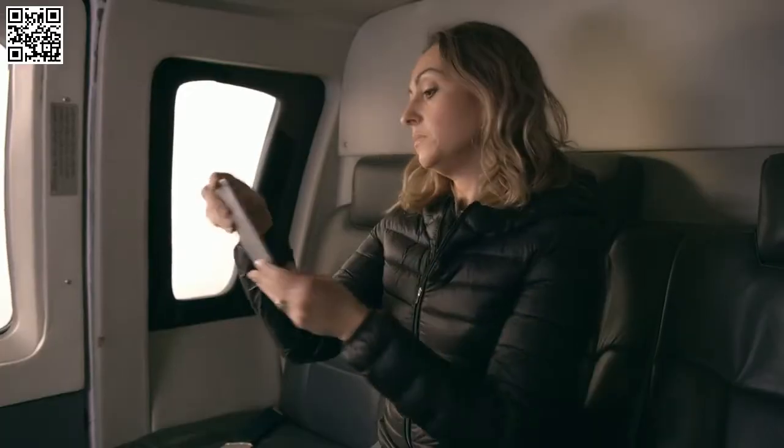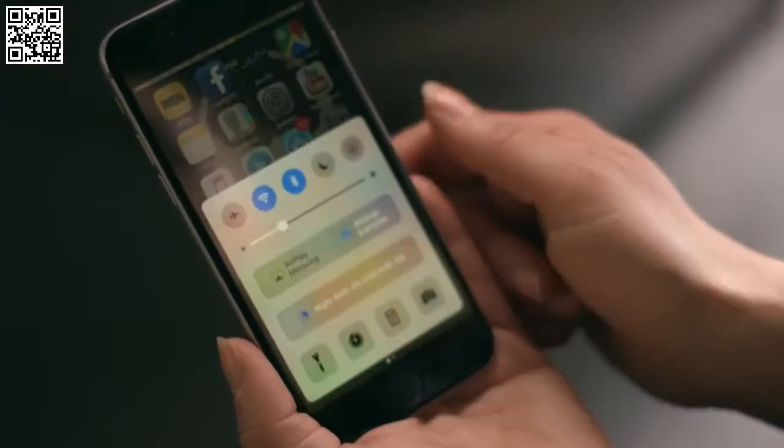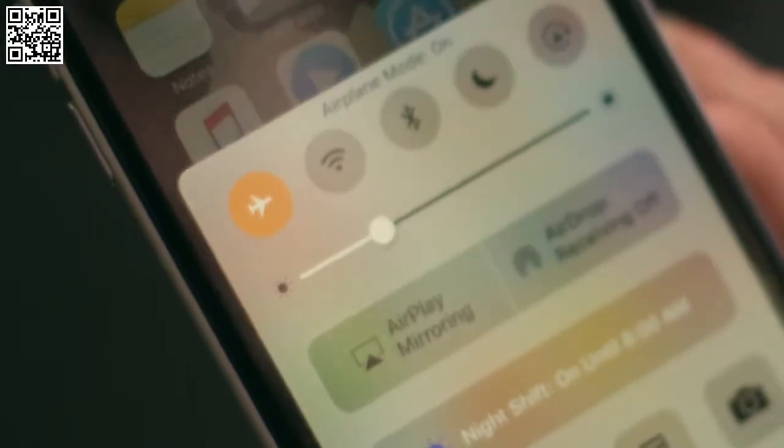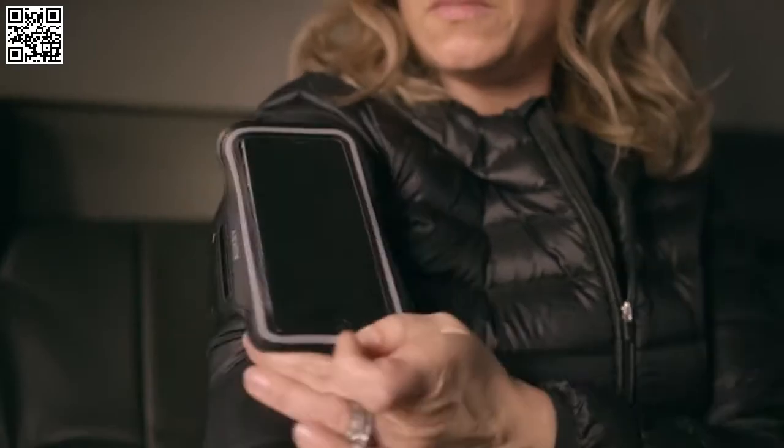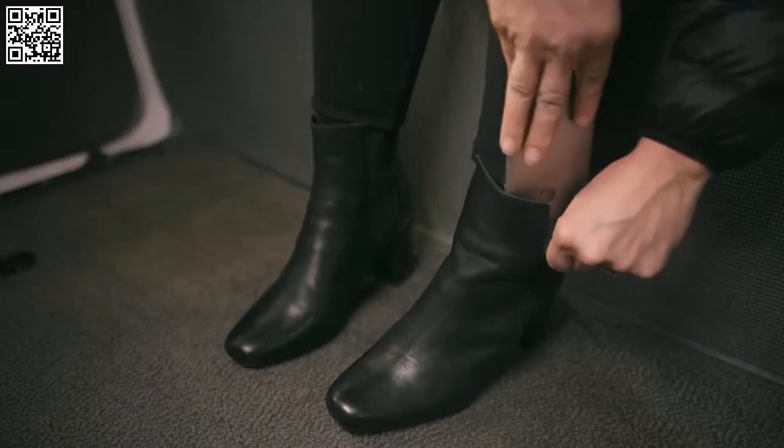Prior to takeoff and landing, all communication devices must be either set to airplane mode or turned off completely, and then stowed safely — such as here, or here, or here — not here, and… sure.